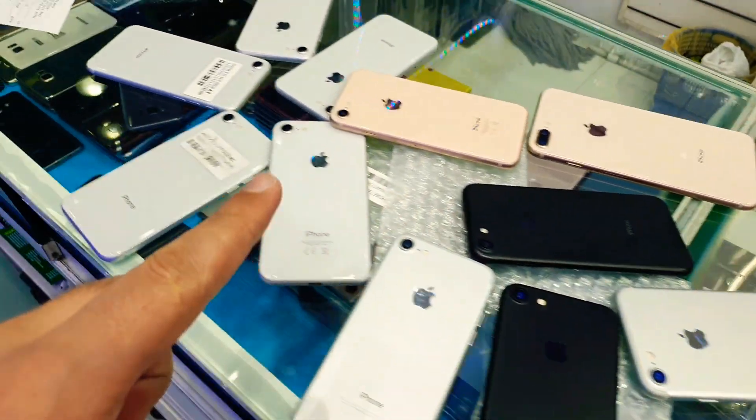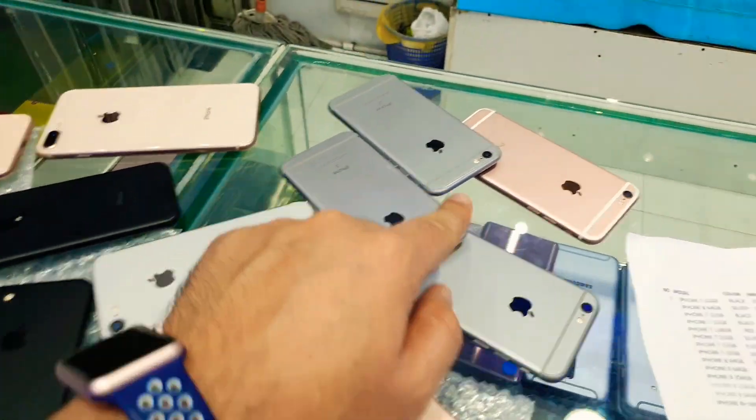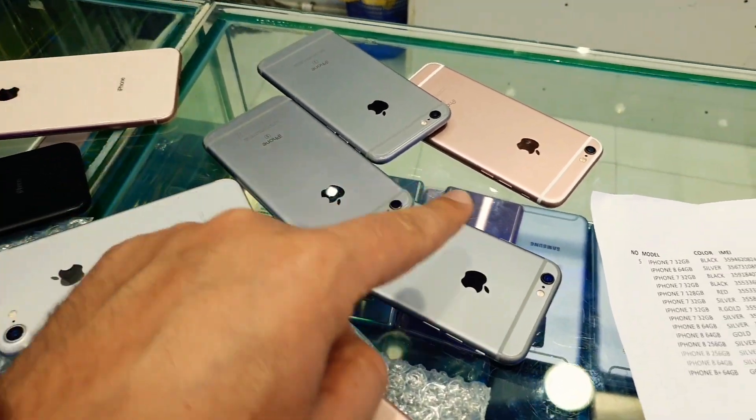Assalamualaikum everyone. I have some iPhones here — iPhone 6S without finger sensor, the finger sensor is not working anymore, for 390 dirham.